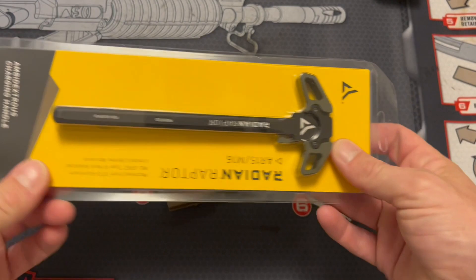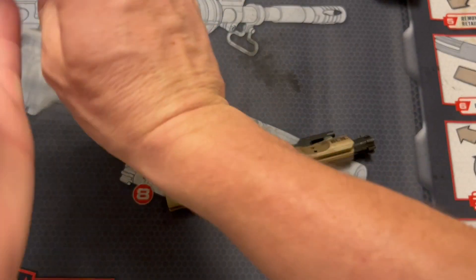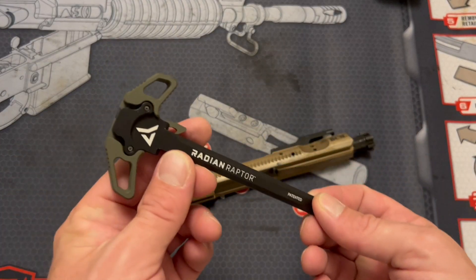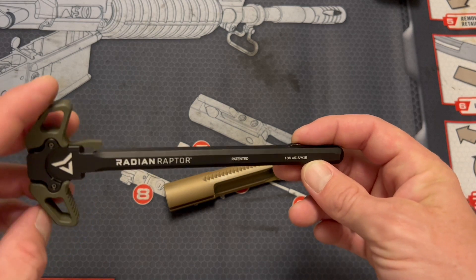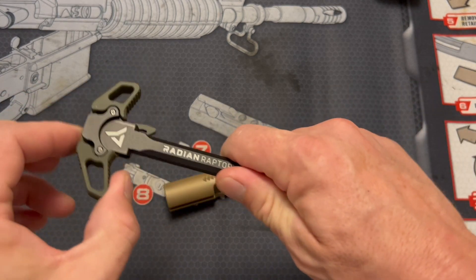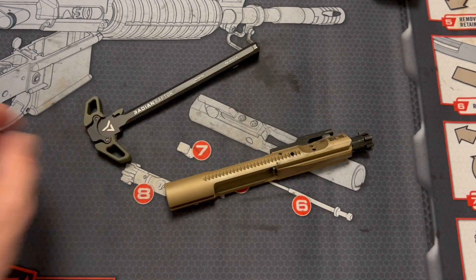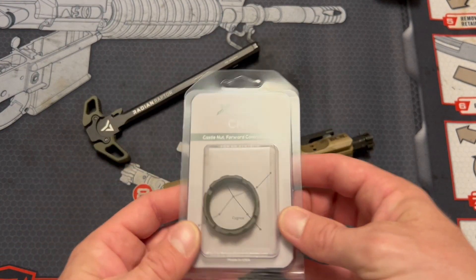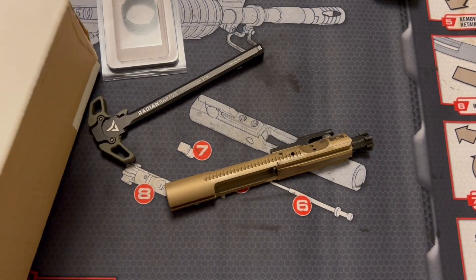We've got the charging handle from Radian Weapon Systems — this is their standard Raptor charging handle, which I absolutely love. I put them on every one of my ARs. This one in OD green, obviously, to go with the color scheme of the entire build. These are ambidextrous, they work great, they're easy to get a hold of. We've also got the Forward Controls castle nut in OD green with the dimples — literally, I just got that to be Gucci.